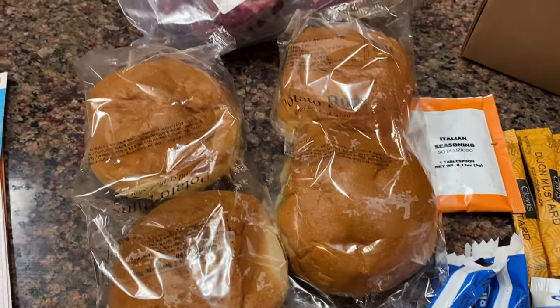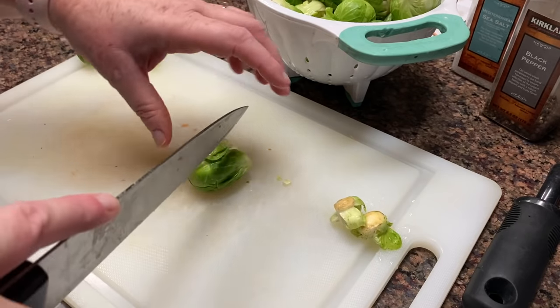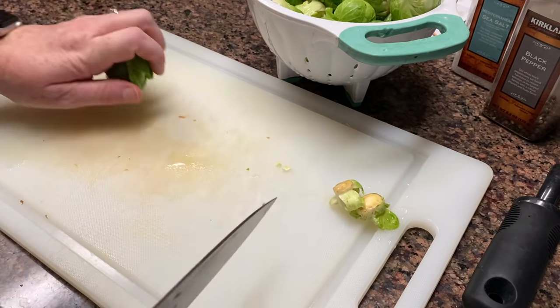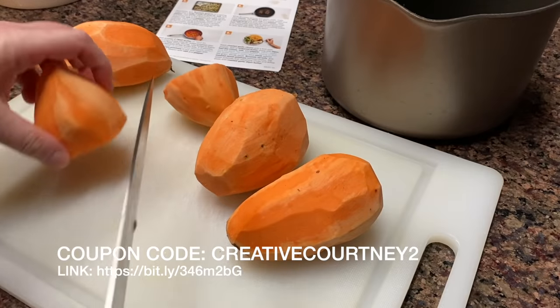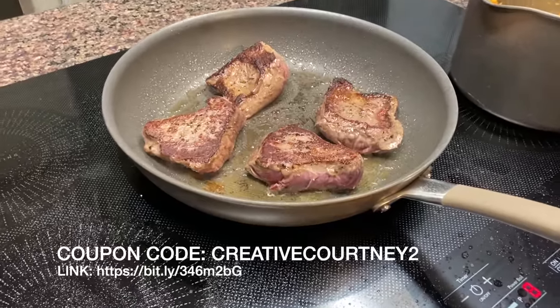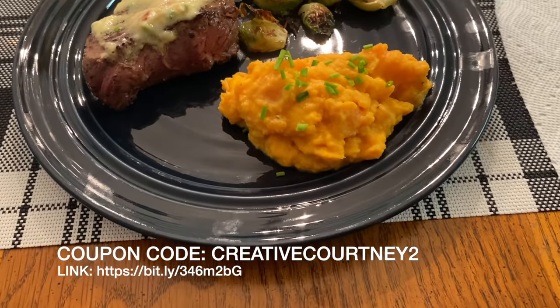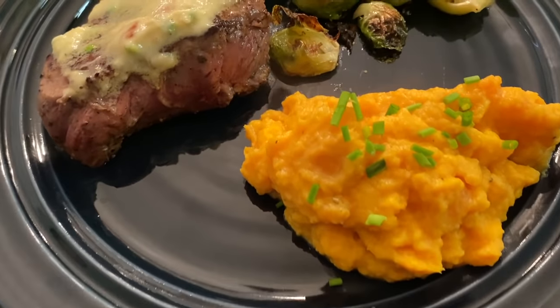They even include the little tiny condiments. It's definitely a cost-effective way and an easy way to make your meals. If you want to give them a try, they've given me a coupon code for you guys. It's CreativeCourtney2 and you'll be able to get your meals for $1.99 per serving plus an additional 20% off your next two boxes. I highly recommend them — I think it's delicious and I hope you'll give them a try.